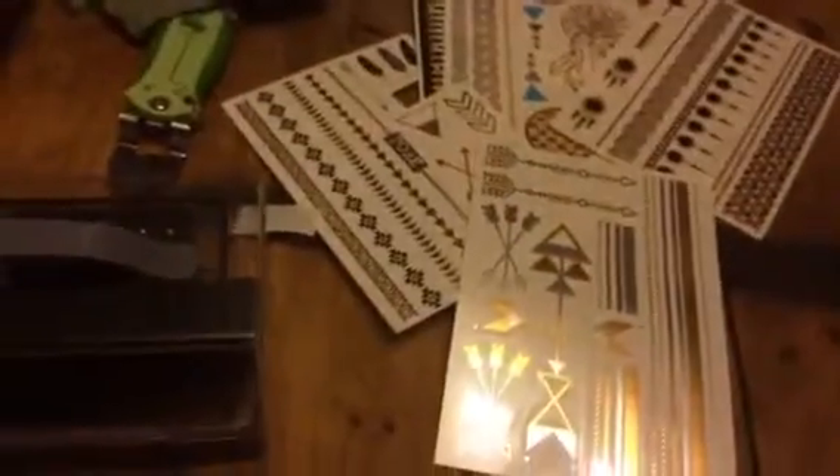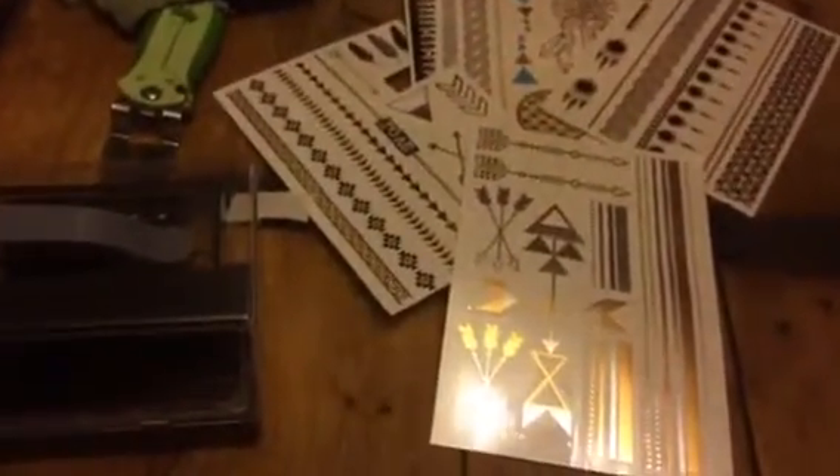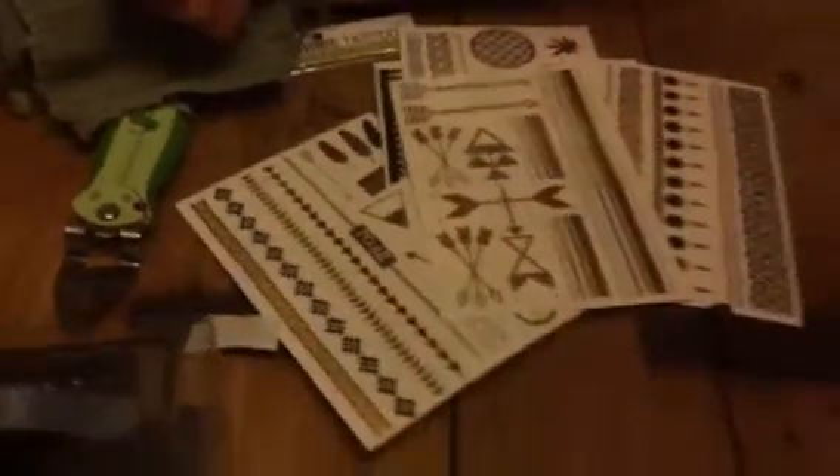These are really cute tattoos. As you can see, they have all kinds of different designs — they're very tribal looking, with a Native American theme. They have dream catchers and things like that, and everything from small tattoos to bands to large tattoos — all kinds of different things.